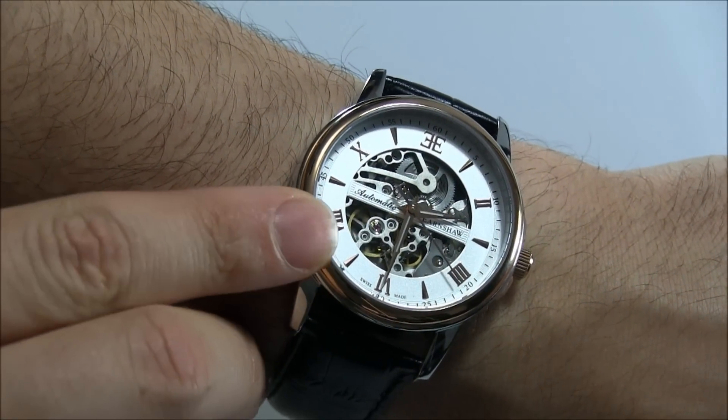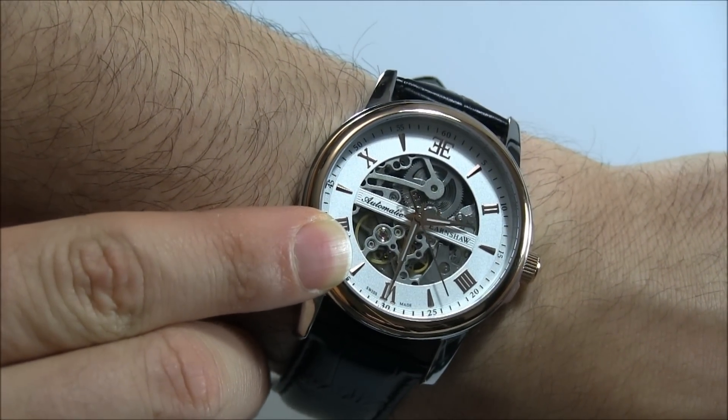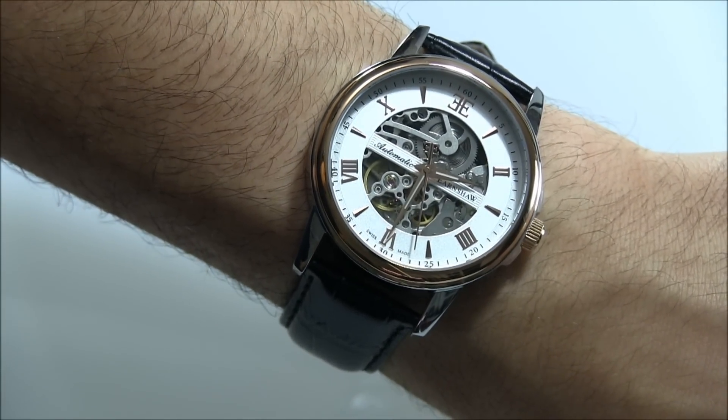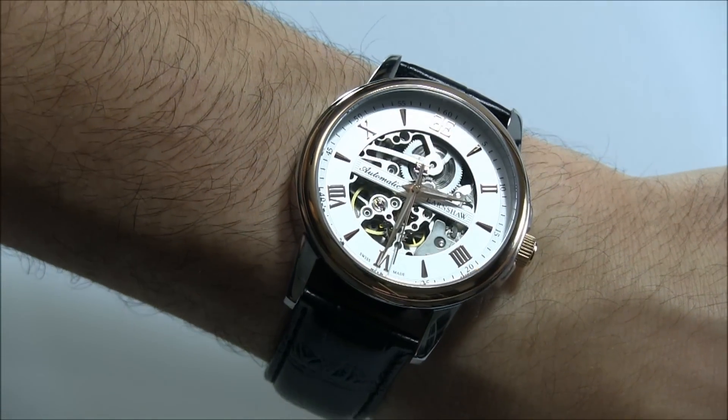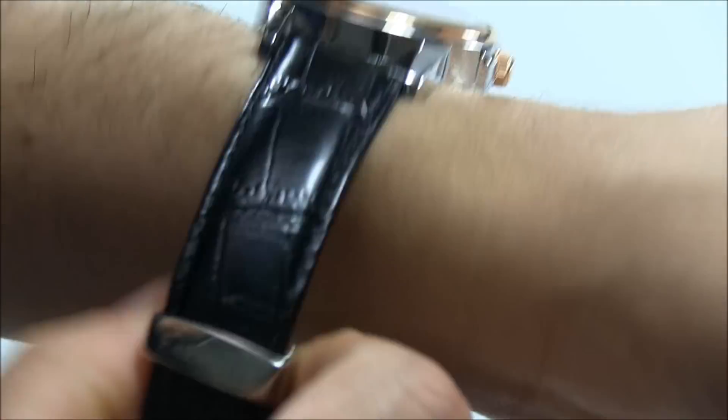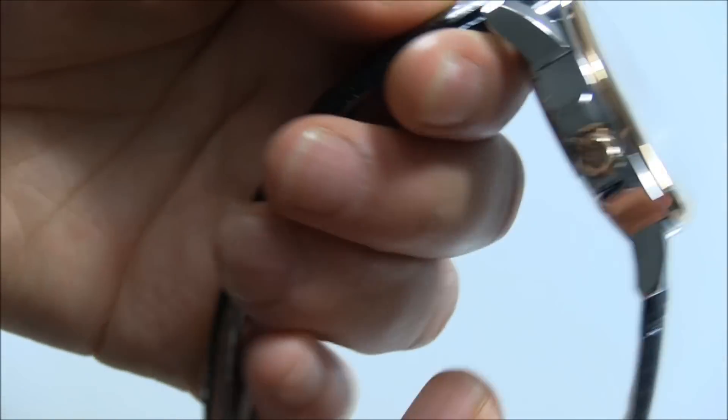It's really cool to see the balance wheel moving through the skeletonization. It's a cool watch — not bad. The price is 399 euros, so that's in the vicinity of $500. Not too shabby at all, and for that price you definitely get a lot of watch. I think it's a good value.